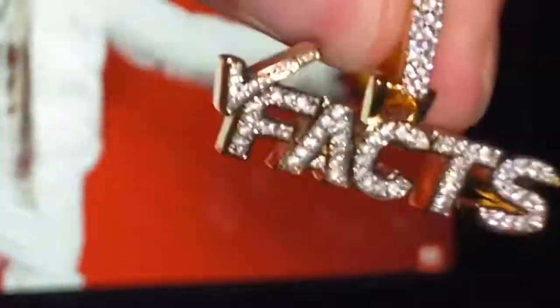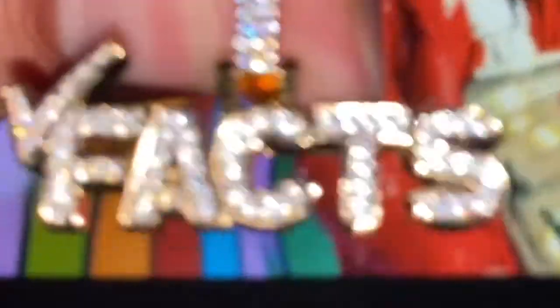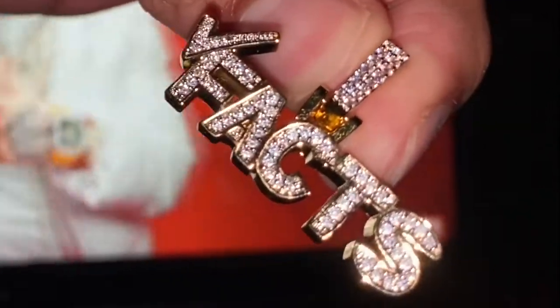I haven't officially worn this out yet, just due to the coronavirus and all that. But I can't wait to wear this particular pendant - it just shines. Look at the shine test guys, you can see it from every angle with the flash on, using my iPhone 11 Pro.